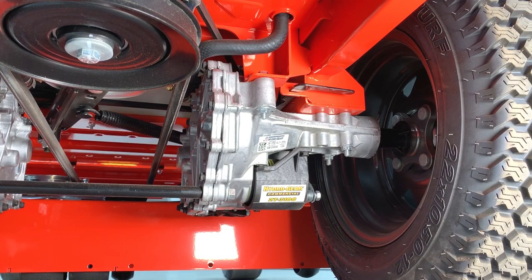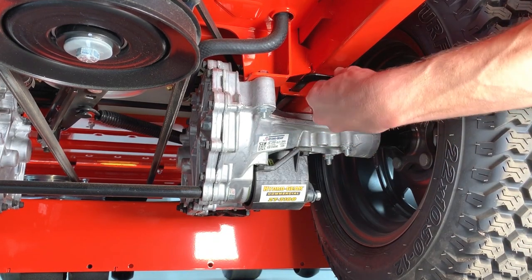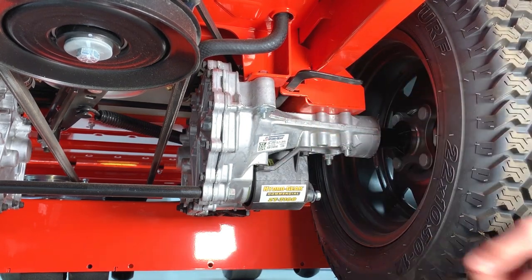Now do the same to the transaxle on the other side of the unit. Pull the lever out and move it inward slightly to lock it in place.